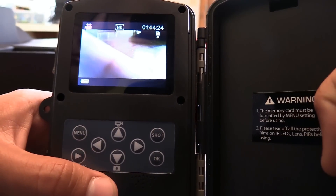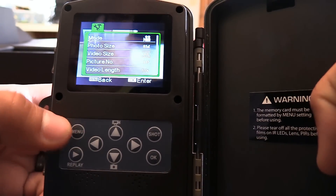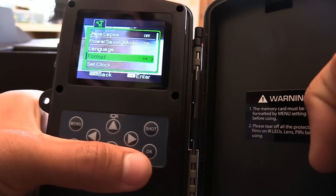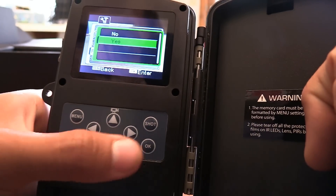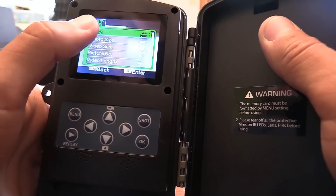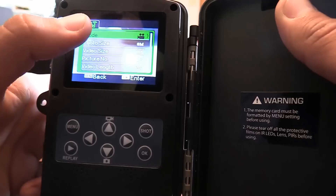From there you can go to your menu just by hitting the menu button, and go down to format your card as the first thing. Just go to format, hit OK, yes, OK. I'm not going to format mine because I do have footage on this that I've taken recently. Once that is formatted, you can go back up and choose what you want to do.